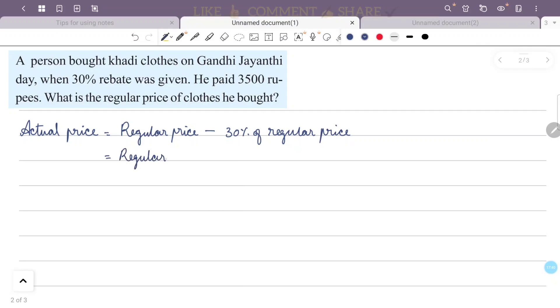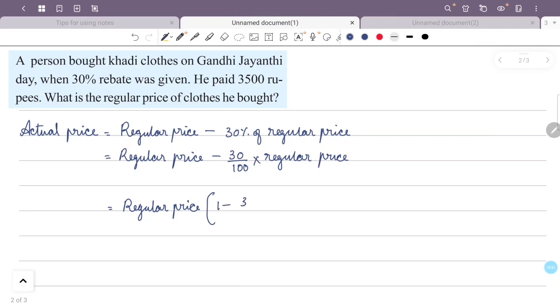The actual price paid equals the regular price minus 30 percentage of regular price, which is regular price minus 30 by 100 into regular price. This simplifies to regular price into 1 minus 30 by 100. Since the actual price paid is 3,500 rupees, we have 3,500 equals regular price into 1 minus 30 by 100.